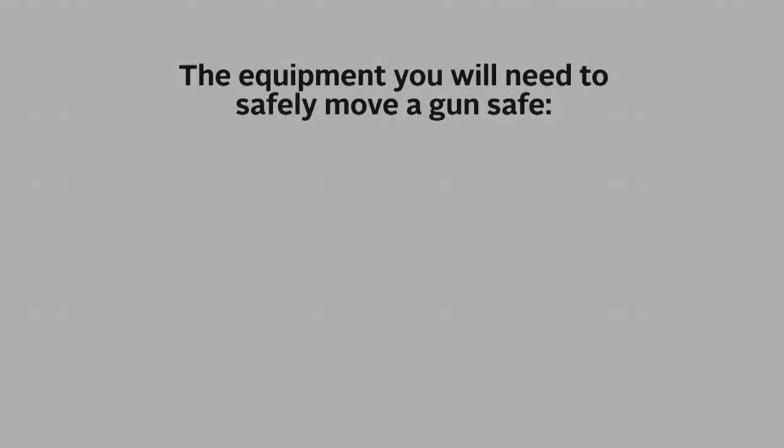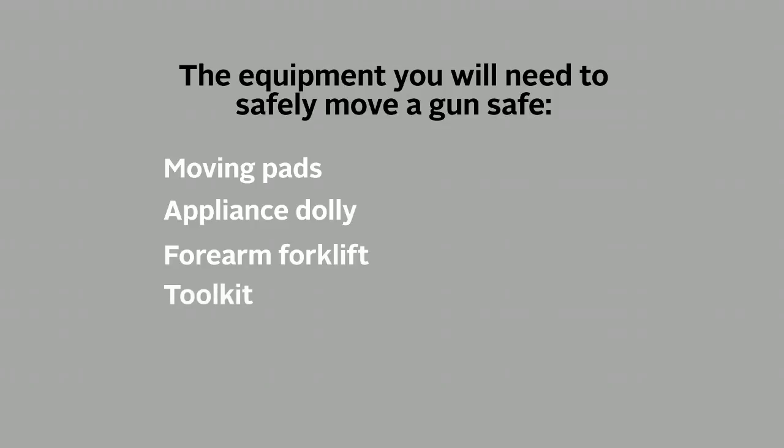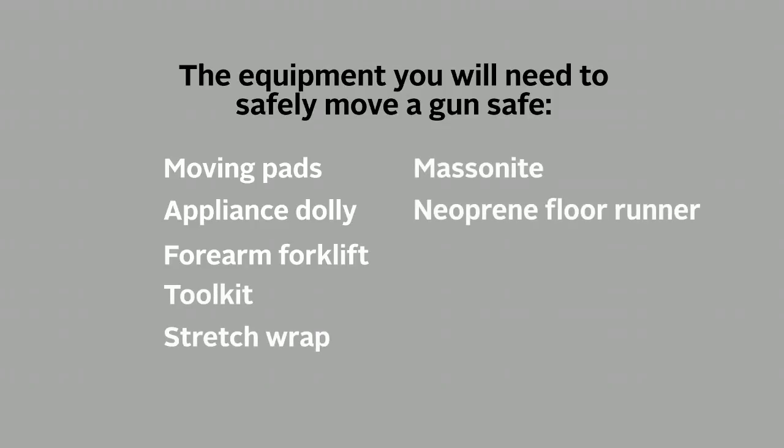Now let's look at the equipment you will need to safely move a gun safe: moving pads, appliance dolly, forearm forklift, tool kit, stretch wrap, masonite, and neoprene floor runner.